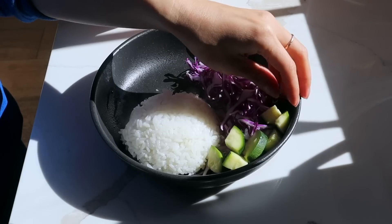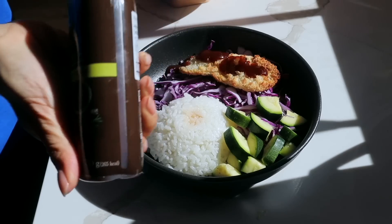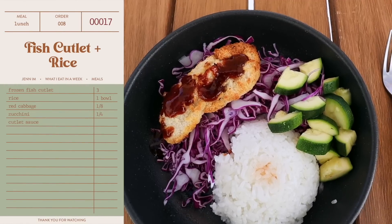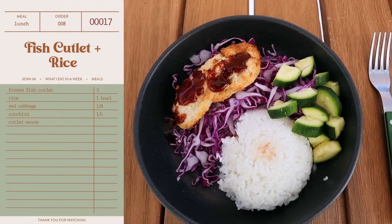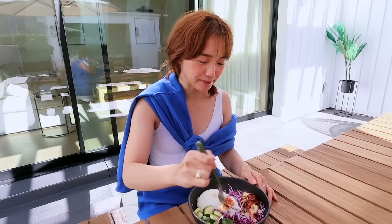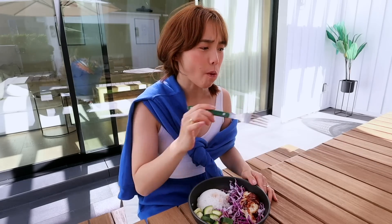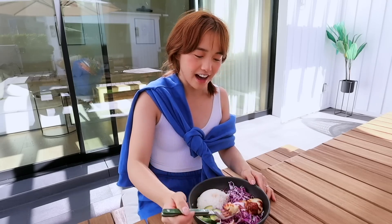For lunch, I made something surprisingly quick and easy. This is fish donkasu — it's basically like fish cutlet. I put it over a bed of red cabbage, steamed zucchini, and a little mound of rice. Mmm, that's pretty good. It's very crunchy. This is finally the last of the red cabbage. Red cabbage is a huge vegetable — there's so much of it. But I'm glad it's kind of like a challenge, because I don't like to waste food. This whole week has just been a series of me trying to put red cabbage in everything.